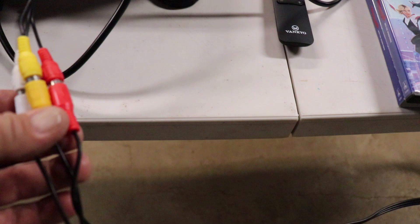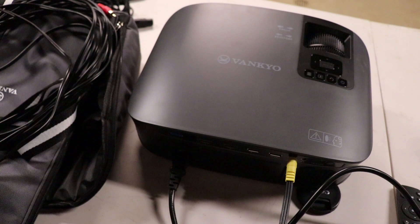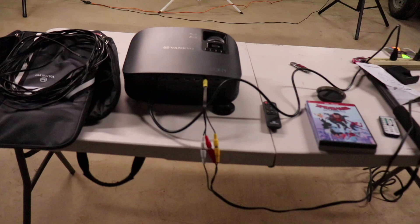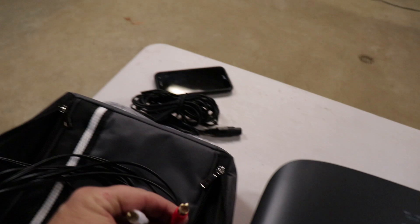There are two ways you can do it. If you're using just a regular AV setup, you can plug the yellow one in and then take your cords — you'd have to get an extension to run the red and white ones over to your speakers or your amp. These speakers have a built-in amp, so use whatever you have. But I'll show you an easier way.